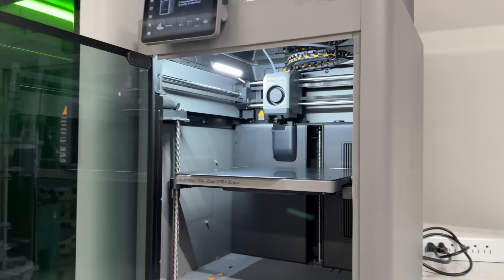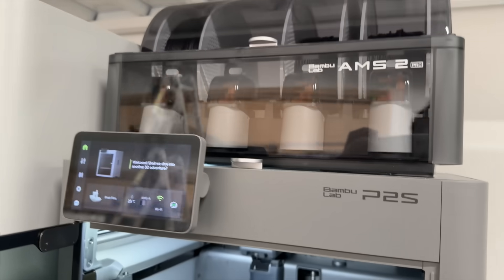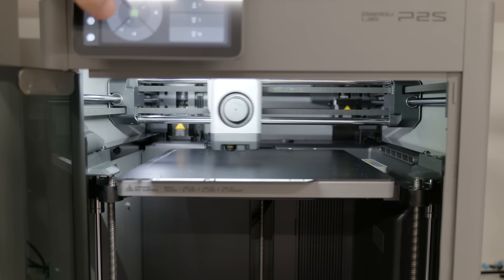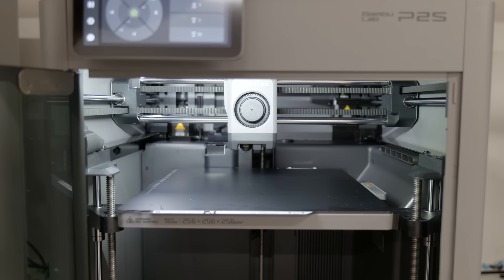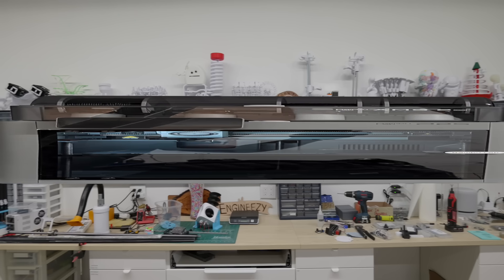Fortunately, building a three-axis robot is a problem that's already been solved, so there's a lot of places for inspiration — like the P2S from Bamboo Lab, who is a sponsor of this video and the machine I use to make many of the 3D printed parts for this robot. Inside the machine you can see it's capable of moving side to side (the x-axis), front to back (the y-axis), and up and down (the z-axis). So I'm basically just trying to build a 17-foot 3D printer — how hard could it be?